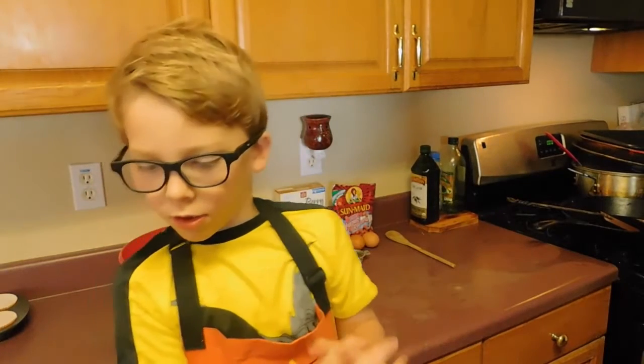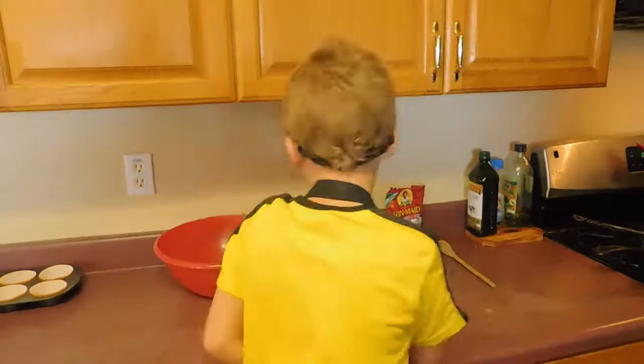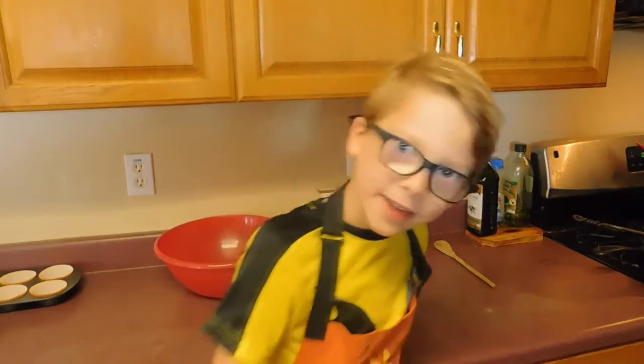Hi guys, it's me, Huttodog. Welcome back to Baking with Huttodog. Let's start baking.